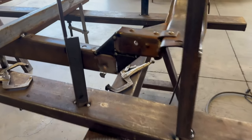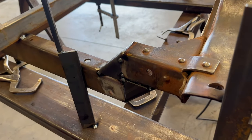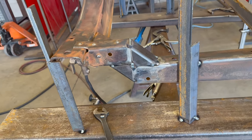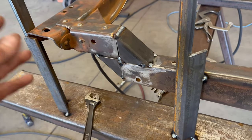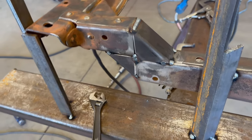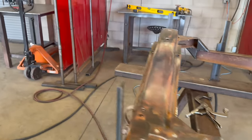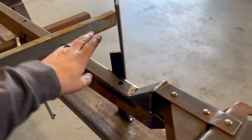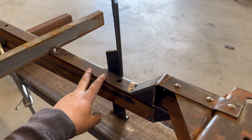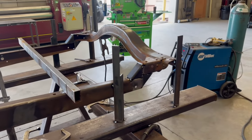I cut out some little pieces of 2x3 three-sixteenths wall square tubing — made four pieces for the Z kickup. I'm probably not even going to bother grinding out the welds; I'm just going to try to make them pretty. Got it braced and after getting it level, making sure the back matches the top using a digital angle finder — checking both sides to be within a degree or two.